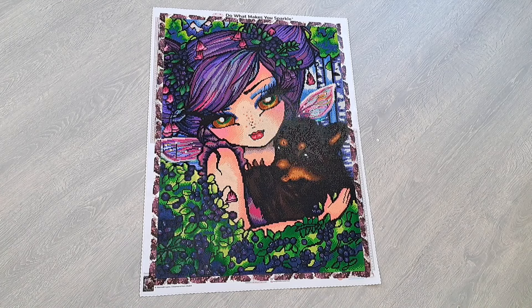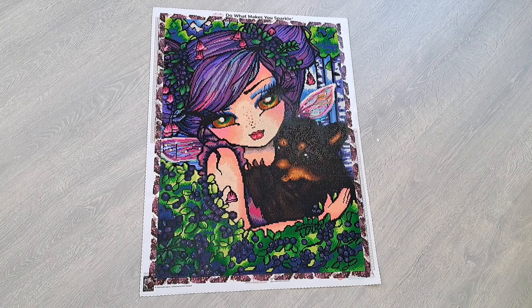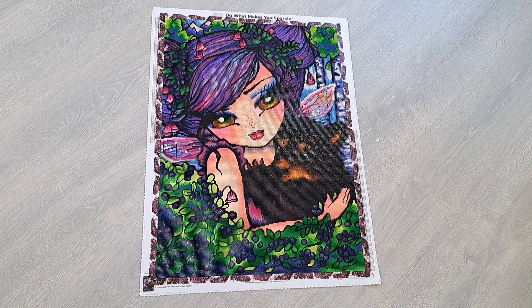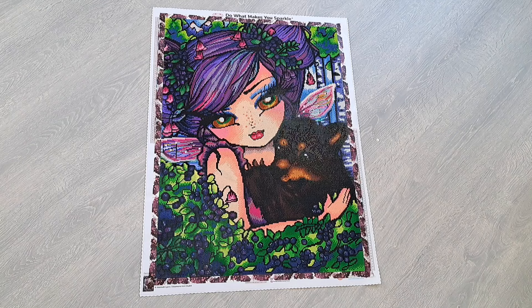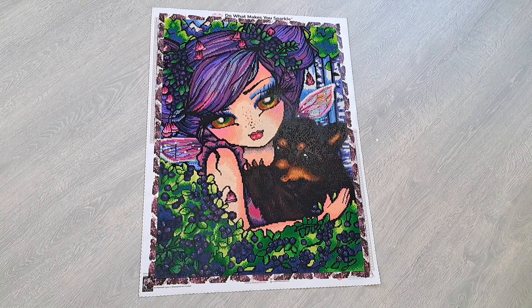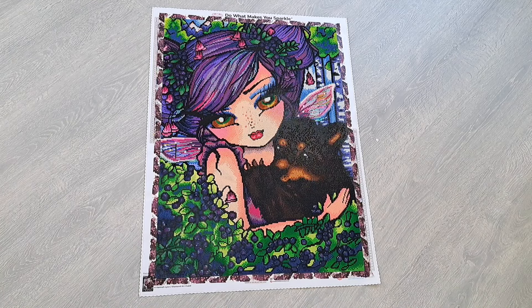I did have to push through a little bit at the end. The last one and a half rows I finished in three days I think, which is kind of unlike me, because that meant I couldn't switch it up between paintings in those last few days in order to finish this painting in under a month. But I did it and I'm really happy I did.